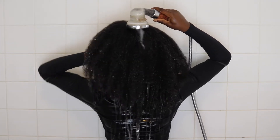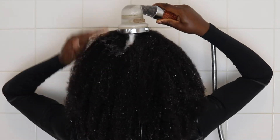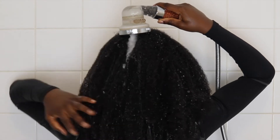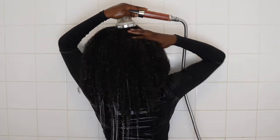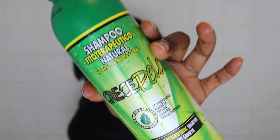I have low porosity hair and you can probably see from this clip that the water is just literally sitting on my strands. Another hack when it comes to washing your hair that I'm going to share today is you may want to try and use warm water just to open up the hair cuticles and allow the water to actually penetrate, if you have low porosity strands.